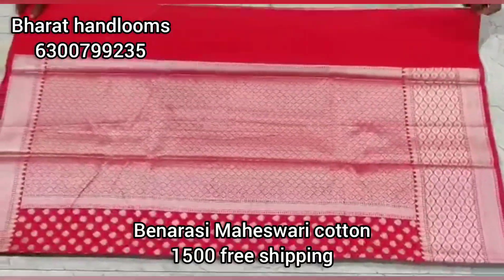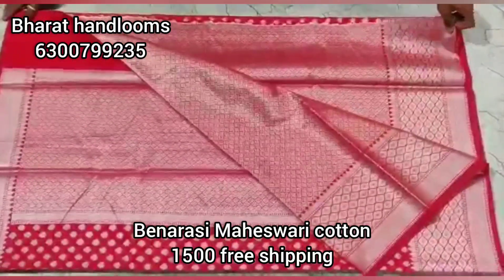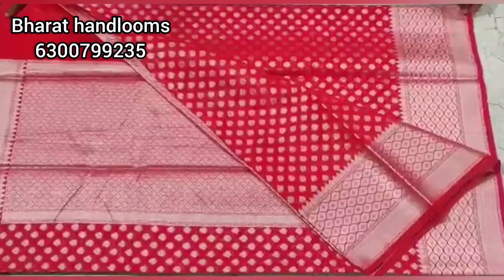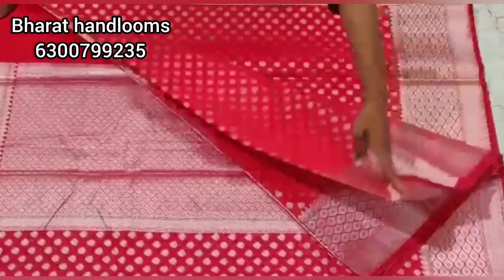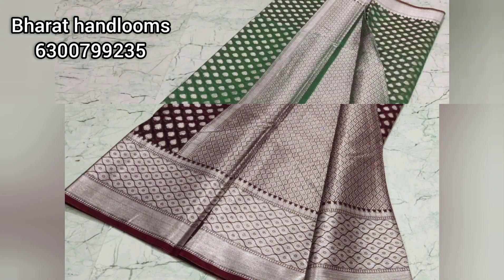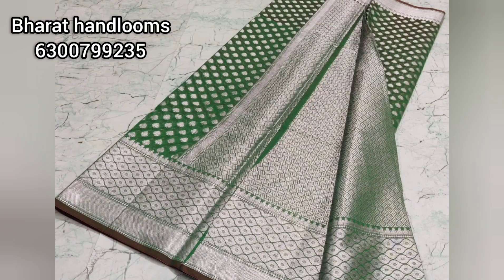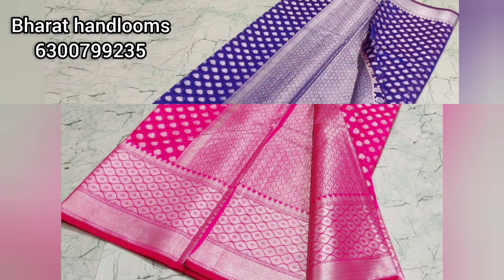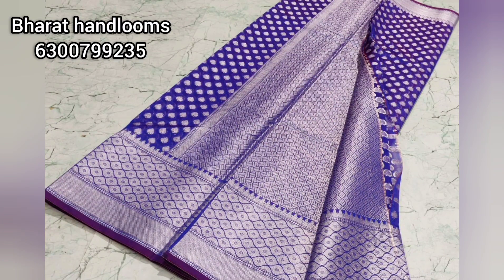Next, we have a Benarasi Maheswari cotton zari. The price is 1500 rupees. We also have a beautiful style with a grand look. We also have silver zari weaving on the border and a number of color options. We have only 1500 rupees plus shipping.